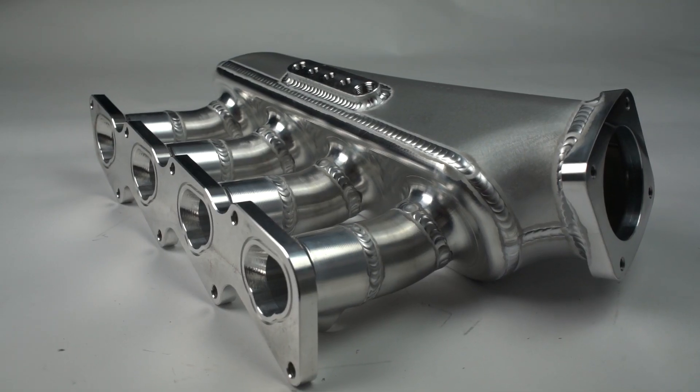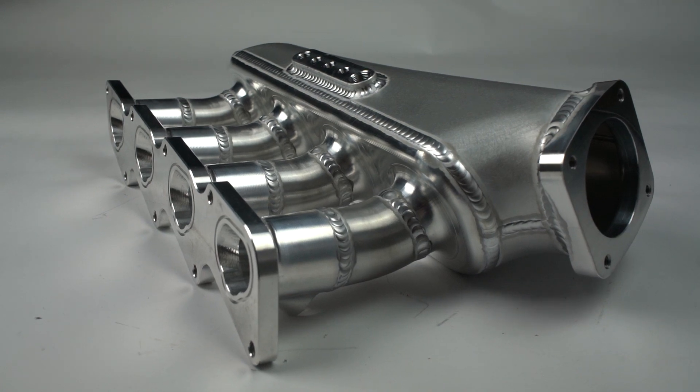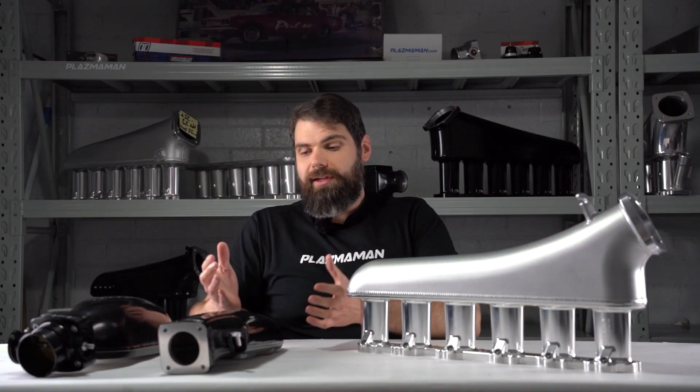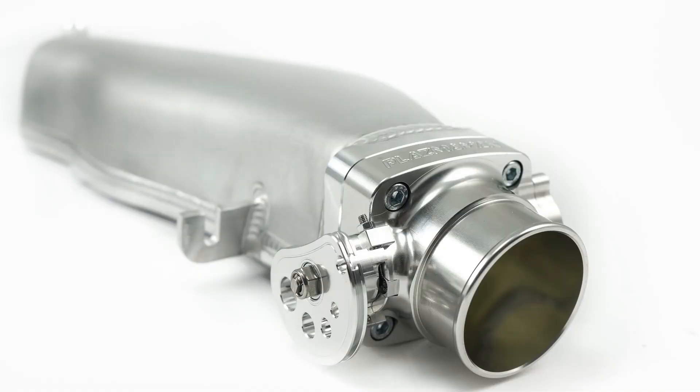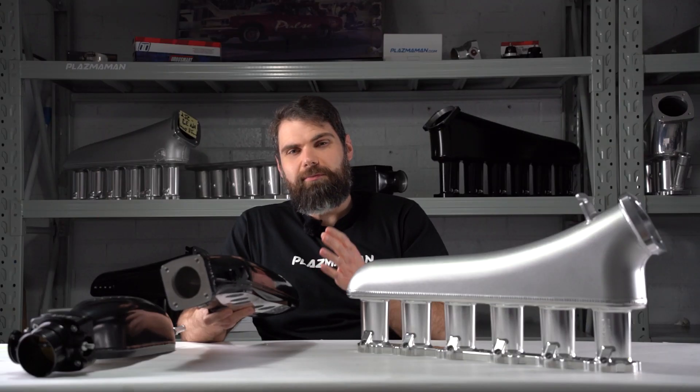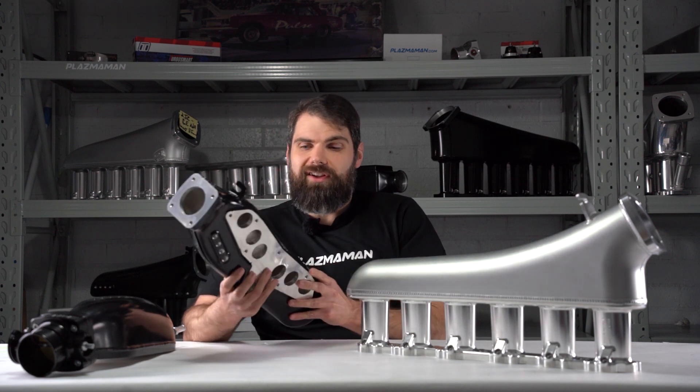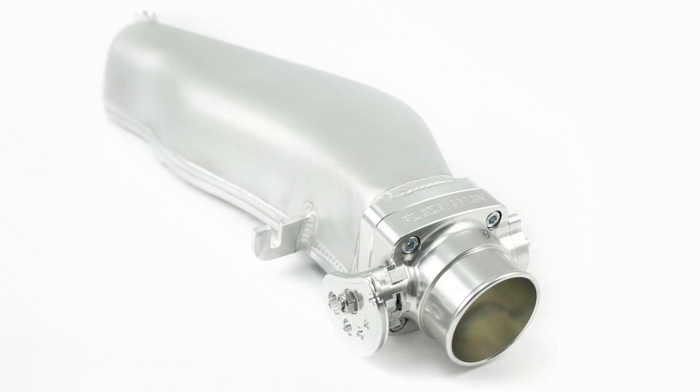So when you have the runners and the plenum combined into one piece, that is an intake or inlet manifold. A plenum is just the plenum chamber — there are no runners. This particular plenum has been designed to bolt onto the factory runner set from a VL Commodore Turbo. Instead of having runners of its own, the intake plenum utilizes the factory runners.